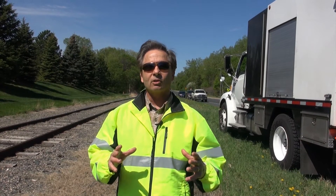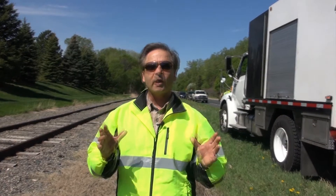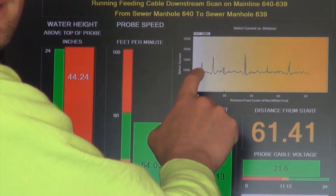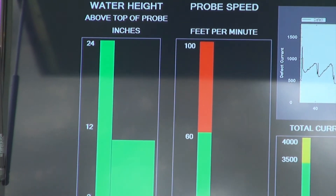What ElectroScan is going to give us in our toolbox is how many gallons per minute are we actually reducing of INI in our flows and our sewer pipes. That way we can take that information to our city council and city manager and say, here's what we've accomplished. Now the beautiful part is you're getting the data live.